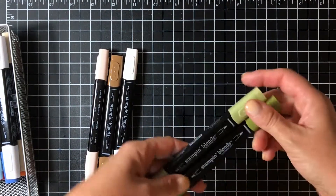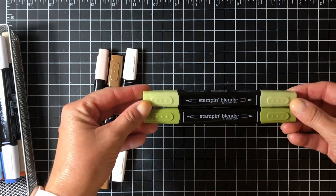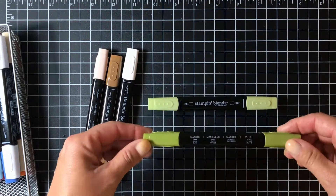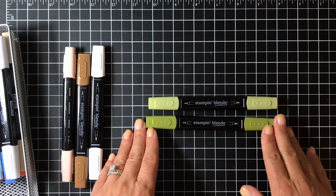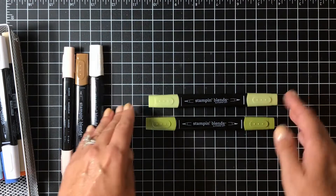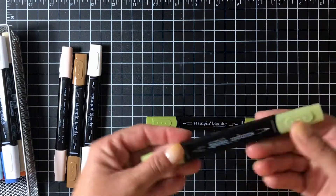Each of the 12 colors has a light and a dark version. This is light Old Olive and this is dark Old Olive. The reason why there's a light and a dark is that it allows you to add shadows and shading to your images.